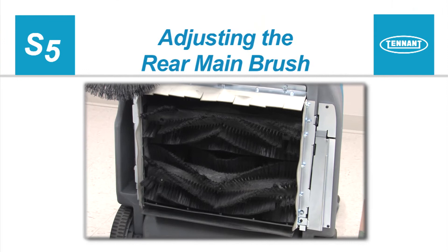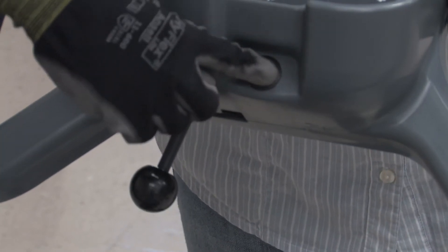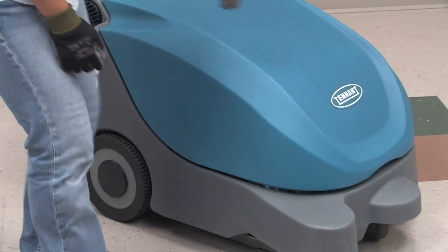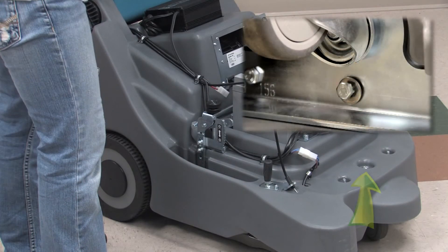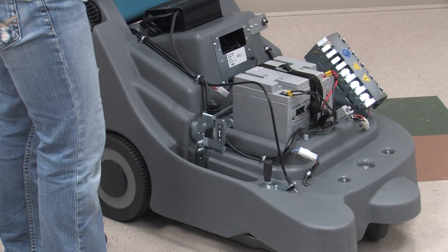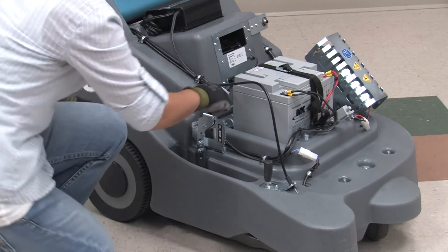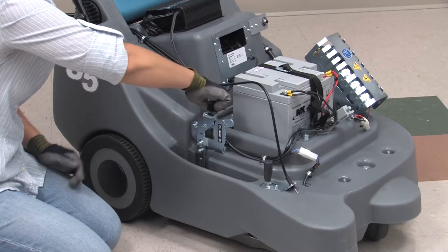Adjusting the Rear Main Brush. The front main brush doesn't normally touch the floor, so unless it is damaged, it will not need to be replaced as often as the rear main brush. To adjust the rear main brush, first press the power switch to turn off the machine. The adjustment system for the rear main brush is under the battery compartment cover, which is held closed by a bolt under the machine behind the front caster wheel. After the bolt is removed, open the cover and rest it on the handle assembly. The rear main brush adjustment mechanism is on the right-hand side of the battery compartment. To adjust it, loosen the lower thumb nut and turn the upper thumb nut either clockwise to lower the rear main brush or counter-clockwise to raise the brush.